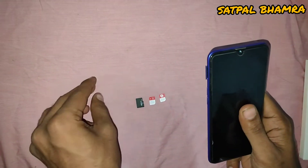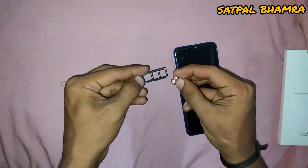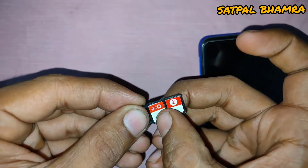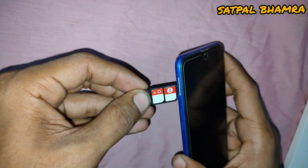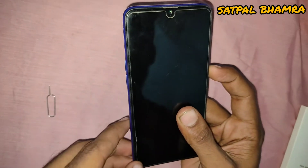The SIM card tray is on the left side. Pop out the card tray — you can insert two SIM cards and one SD card at the same time into the phone, as shown in the video. Now insert the SIM card into the phone and power up the phone.